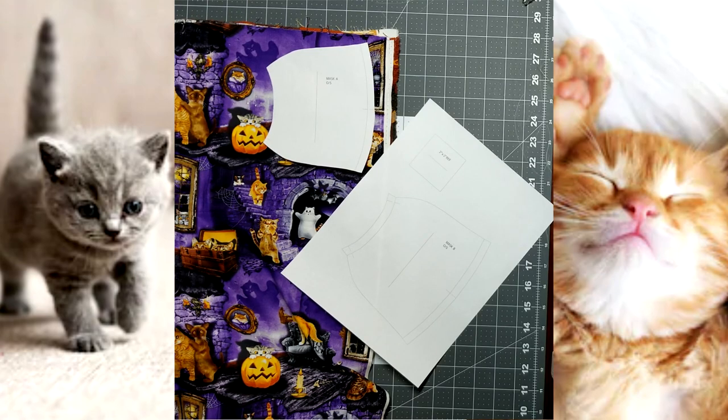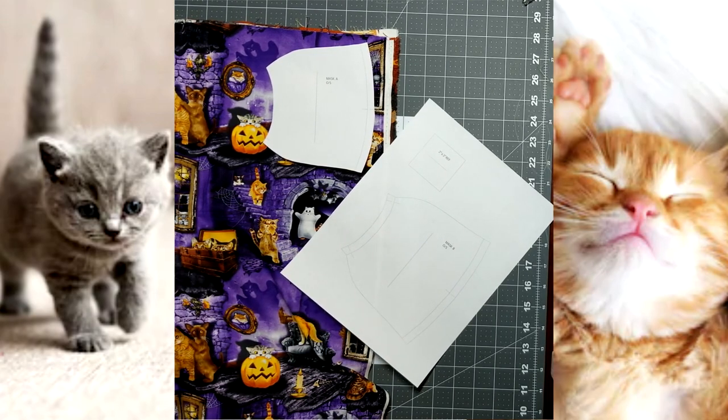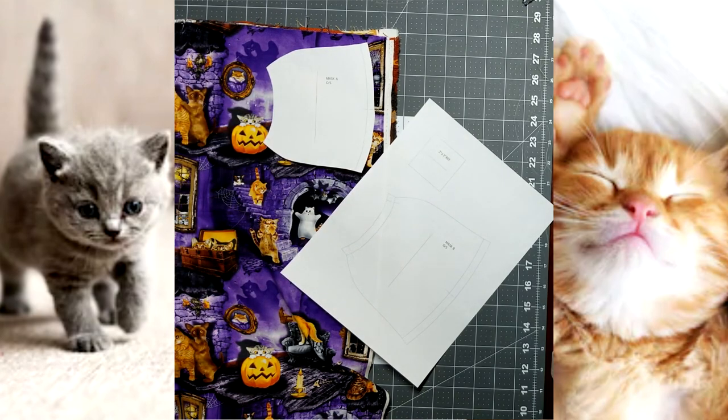For this pattern, we decided to try to make it as production-friendly and easy as possible to make multiples. The pattern piece only has one piece. You can print this out at home. Mask option A and mask option B are identical patterns — the only difference is seam allowance for doing elastic or doing a tie. Any pattern you print out will have a two by two reference square on it to make sure for scaling on your computer. Make sure you print to actual size to ensure you have the most accurate pattern.